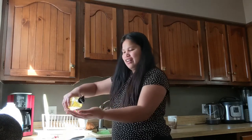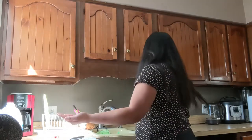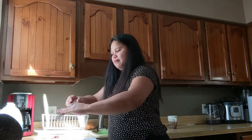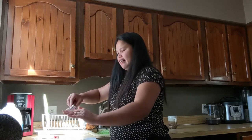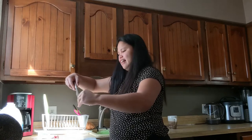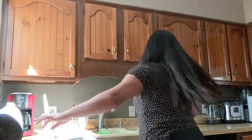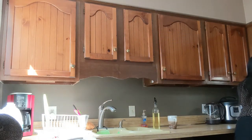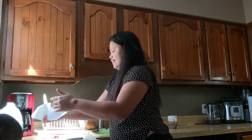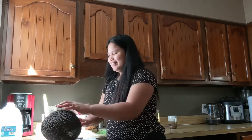So we're going to put oil on our left hand and then put oil on our knife. Be careful, guys. I think I put a lot, so let me grab some paper towel.